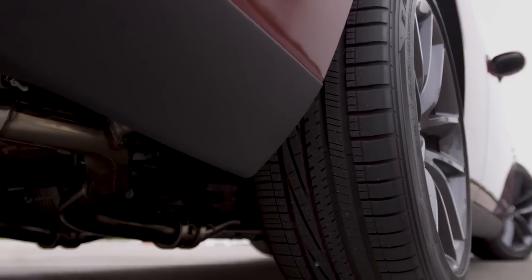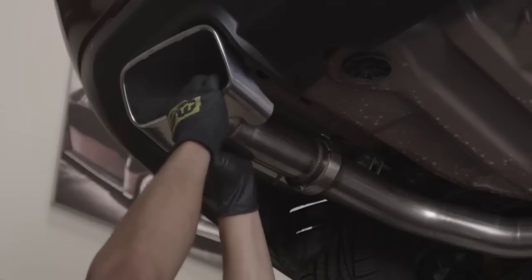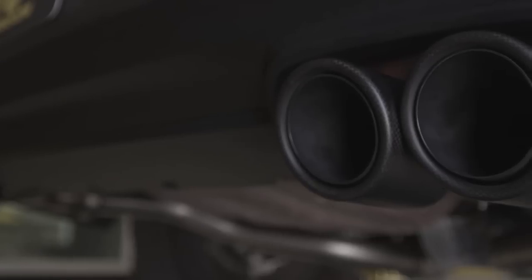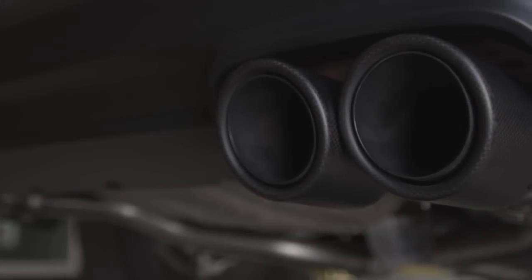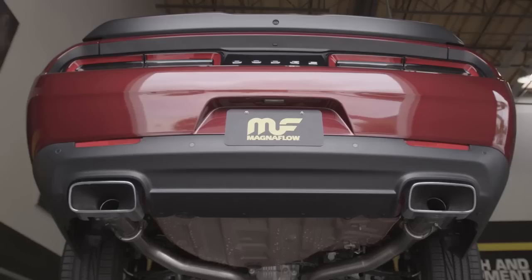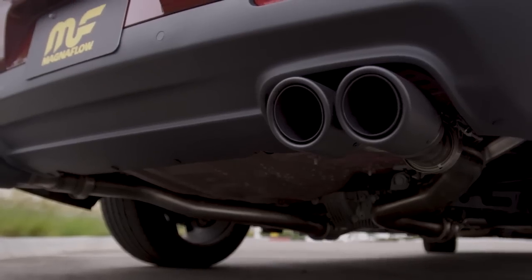Just beyond the NDT resonator you'll find the last V-band clamp. Here is where we make our final choice for the XMod exhaust system. If you choose the stock look and want to reuse the stock tip, we've provided an extension pipe with the proper ball flare flange. If you choose the premium finish, our quad carbon fiber tips tuck nicely into the stock fascia. Whether you choose the stock tip for a stealthier install or the premium carbon fiber quad tip, the choice is yours and each is easily interchangeable.